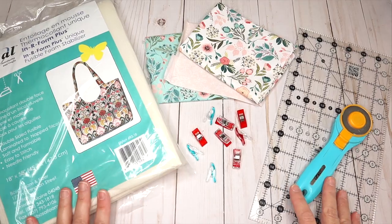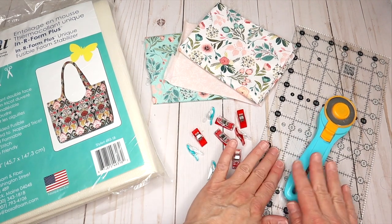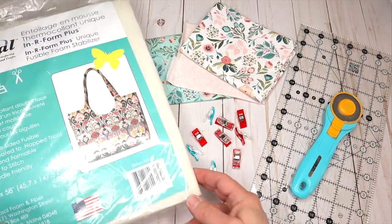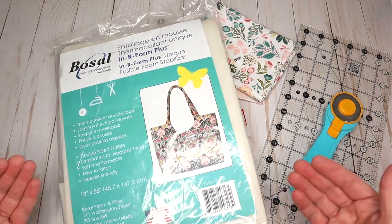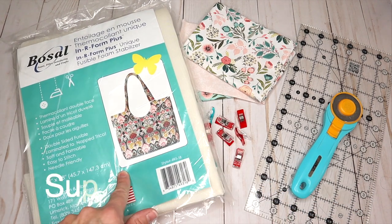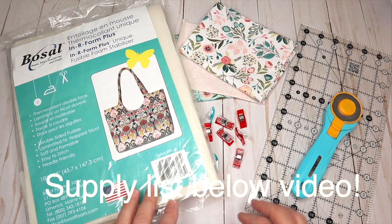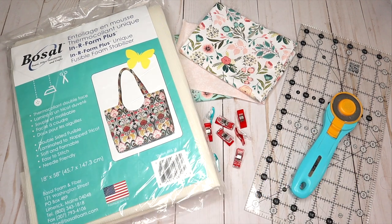Here's what you're going to need to get started. For this project, you're going to need some fun fabric, a couple of wonder clips, always your ruler and rotary cutter. And then I'm also using this fusible foam — a fusible foam stabilizer. You can also use fusible fleece, or spray basting and some clips to keep everything in place. I think that's about it for this project. Let's go ahead and get started.